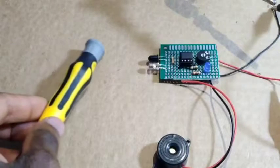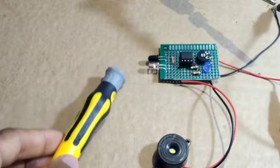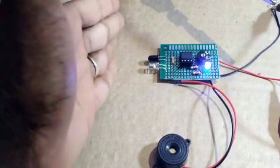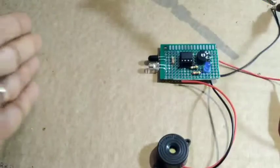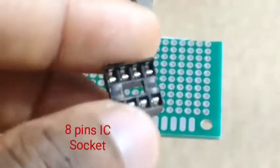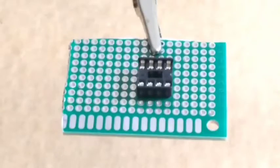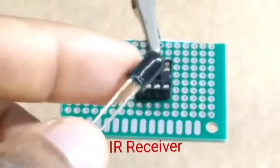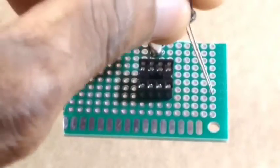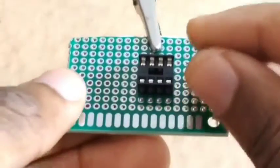Hello guys, welcome to Electronic Staff. This is an obstacle detector project using a photo diode. You need an 8-pin IC circuit and a photo diode. We're going to put the photo diode onto the zero PCB.